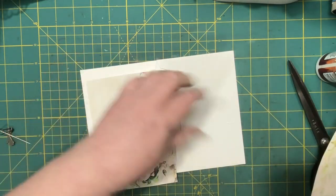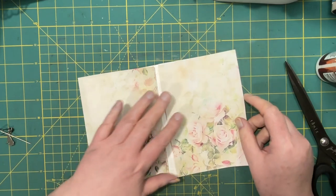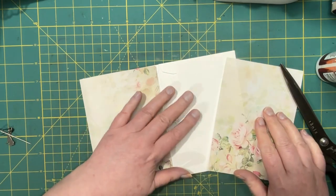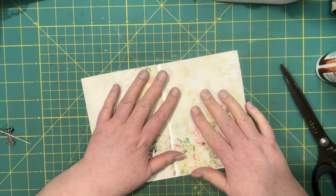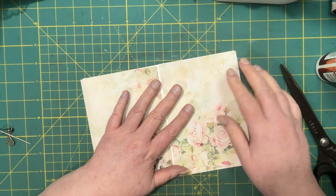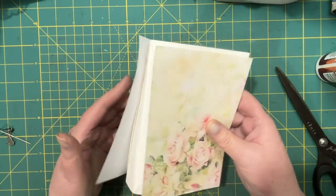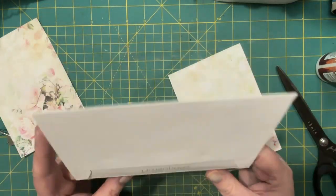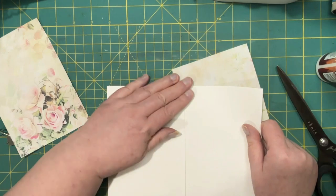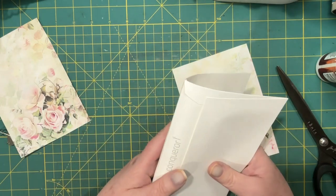So then what she did was glue this down - she put this to the outside, sorry. So yeah, that's going to be the outside and we'll have to make sure we can still fold. I think I got them too close together, so that's going to be a little bulky. Yes, I would have wanted to fold it like so.